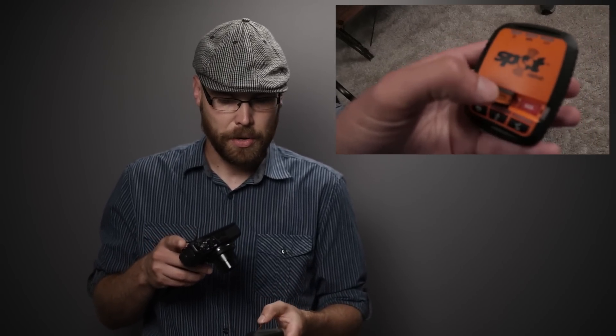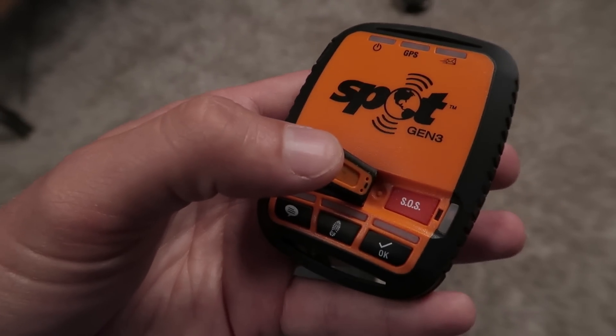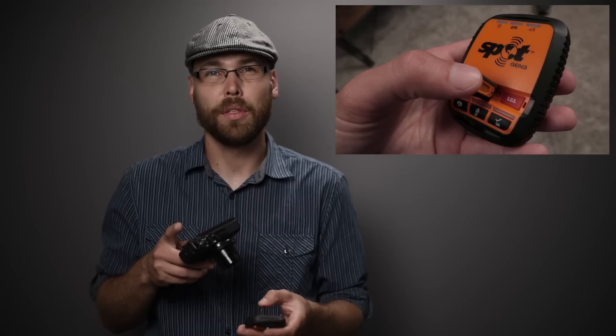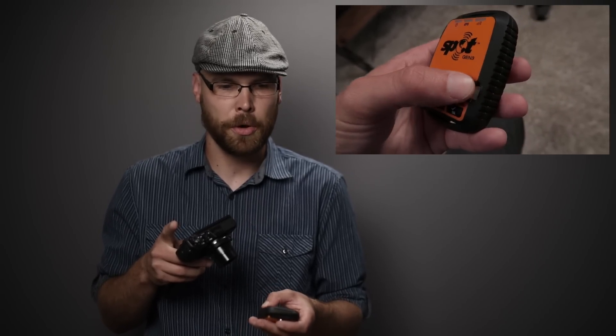The SOS button sends a message to the local authorities in charge of search and rescue. Spot will also likely be in touch with you or your contacts to get more information about the situation so they can better plan for it. That's a button I would hope never to have to press, but it's there if I need it.